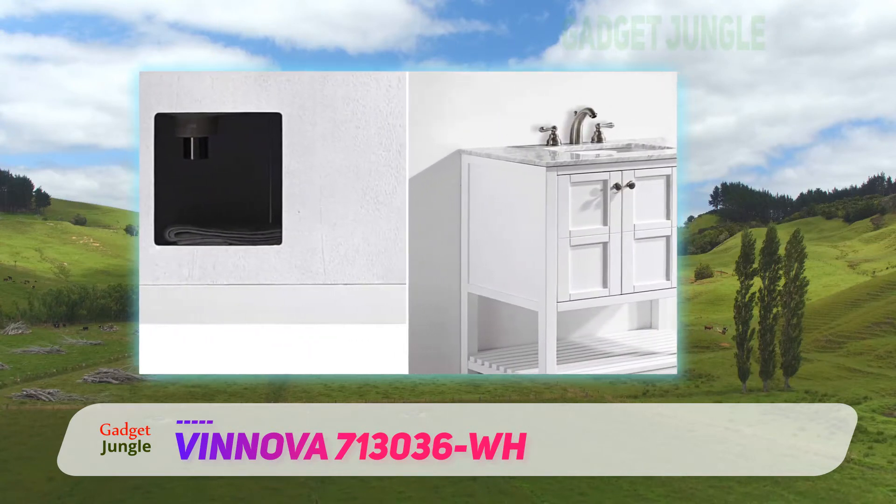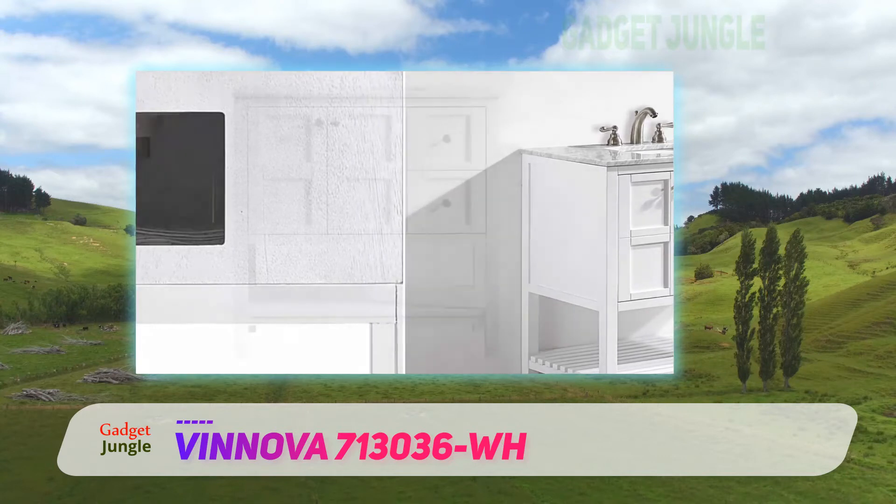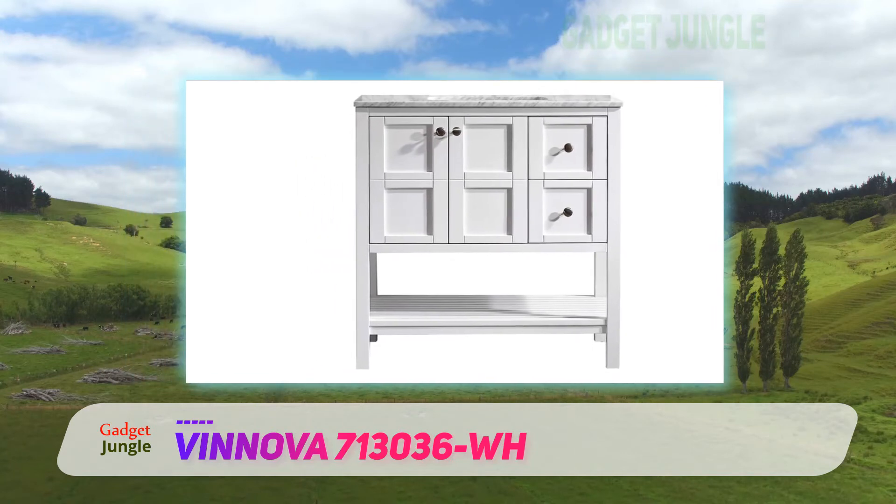This particular model is medium sized, but it's available in different sizes — simply pick the size that matches your bathroom space. Moving on to the drawbacks, note that this vanity doesn't come with a mirror.